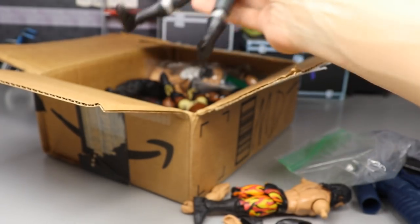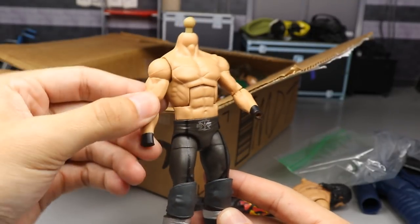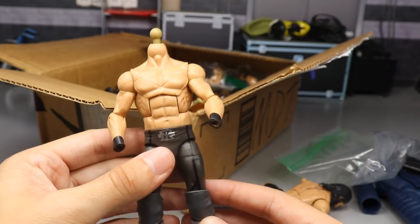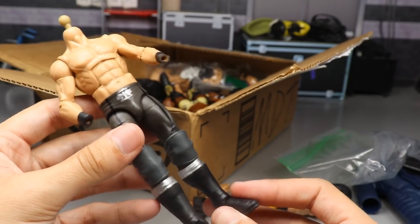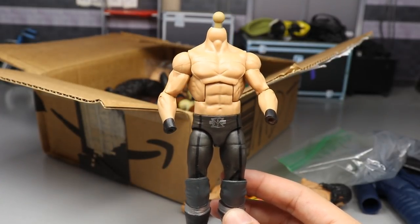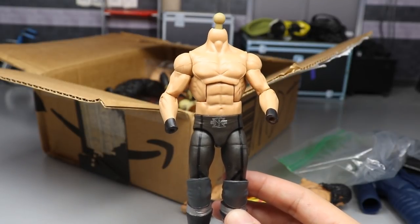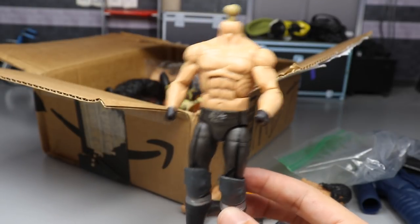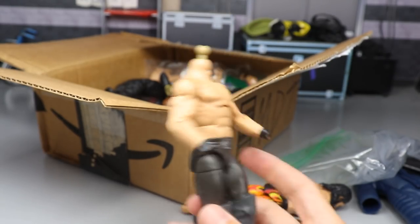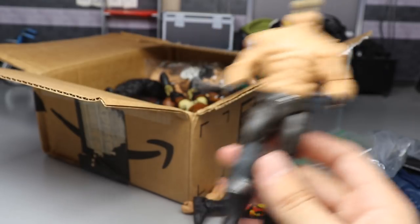Next thing we have is another Rollins - Elite 37 Rollins with no hands. This is a very nice figure that I use a lot, so I'm always appreciative of any Rollins figure. This one actually goes for a pretty decent amount of money loose because it's one of the first - I think the first singles Rollins we ever got from Mattel, when he first turned heel and disbanded from the Shield. Very nice figure, I appreciate it very much.